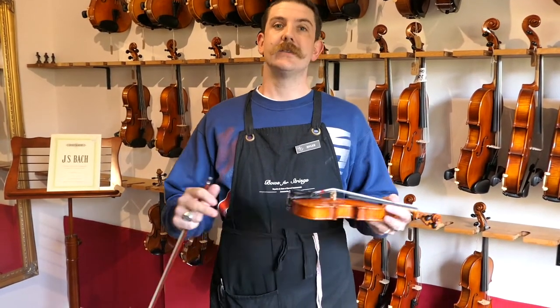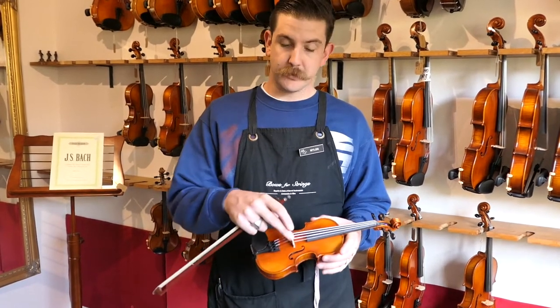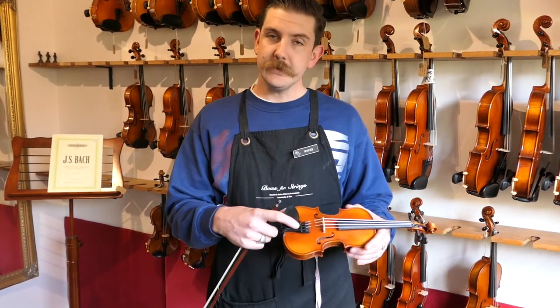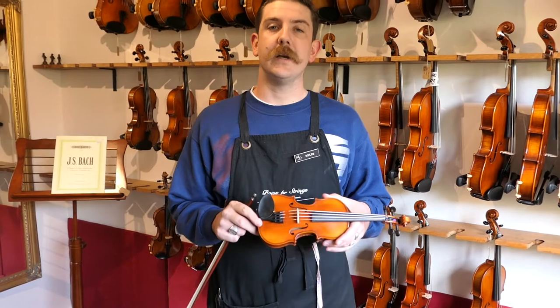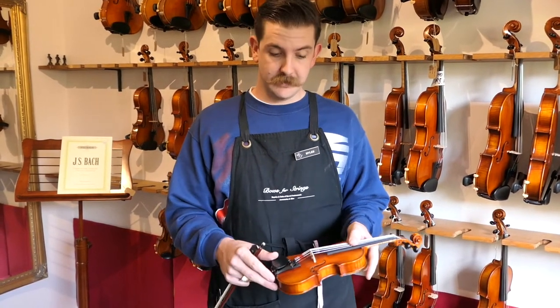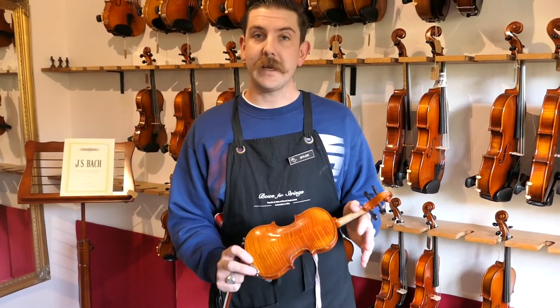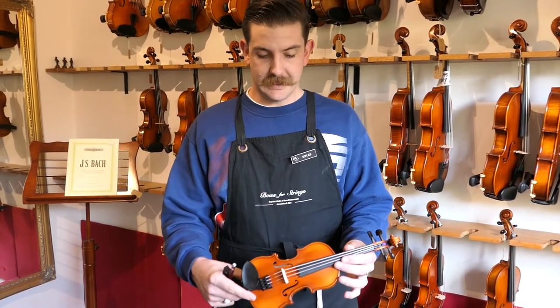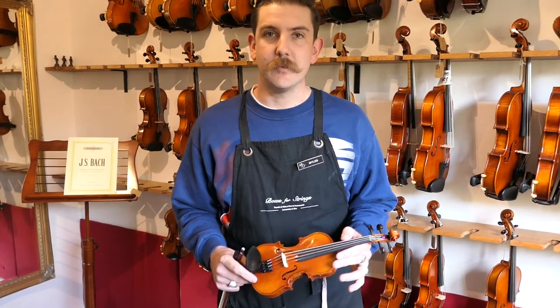We use all of our standardized fittings — the French bridge from Despiau, and this one is set up with Tonica strings from Pirastro in Germany. We use a little Wittner tailpiece which is appropriately altered and refined to fit such a small instrument. As far as the materials it's made from: it's a spruce top, maple back and sides — this one has a particularly nice flame to its back — ebony pegs, and ebony fingerboard.